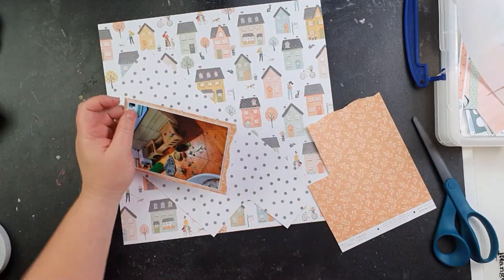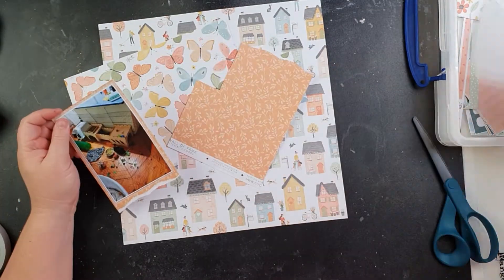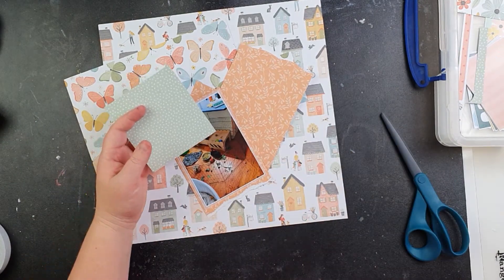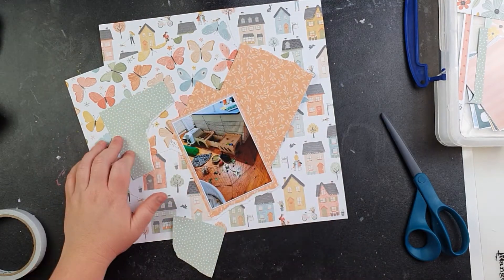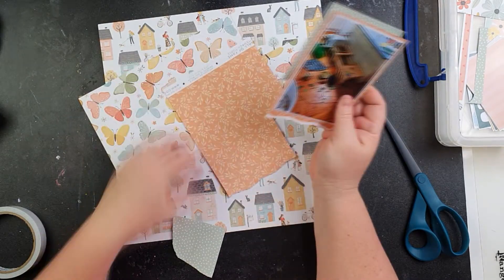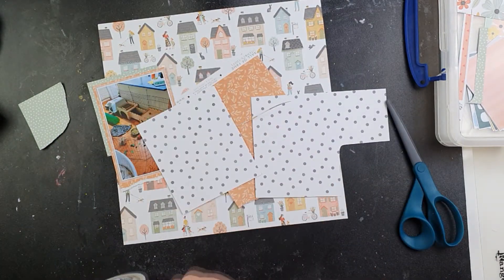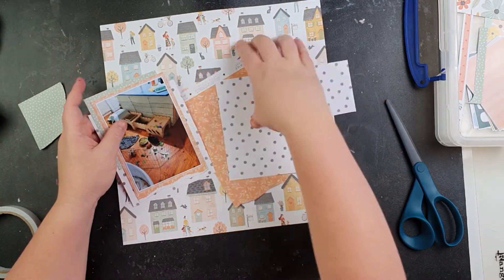I've just ripped that bottom edge giving a bit of interest on that orange piece, and then I'm going to add this one here. I don't always add the photo paper layers behind to cover all four edges — that just adds that little pop of interest instead. I'm just ripping this one down so that I can possibly add it somewhere else or on another layout. Then you can see this white and black one is going to be on the bottom, not over the top edge of the paper.